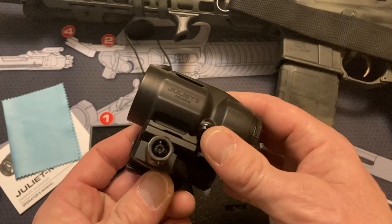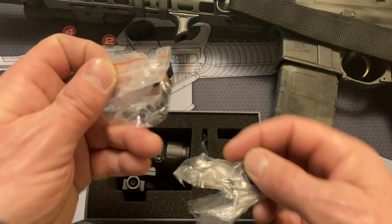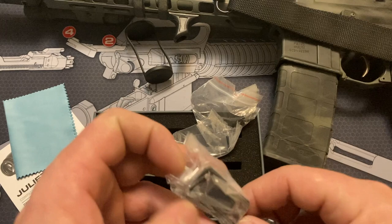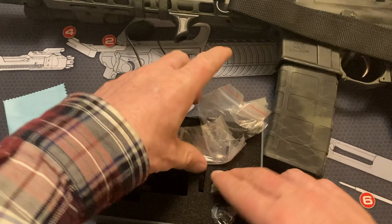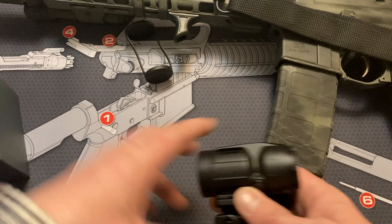You also get different size mounts for Absolute Co-Witness and lower one-third, plus all the different screws for them and a tool for making adjustments. You've got a small plate and a bigger one — the bigger one is for like a 1.93 lower one-third. The small one is a little bit above Absolute Co-Witness. What I have on it right now is the 1.41 Absolute Co-Witness because that is the height my red dot sits at.